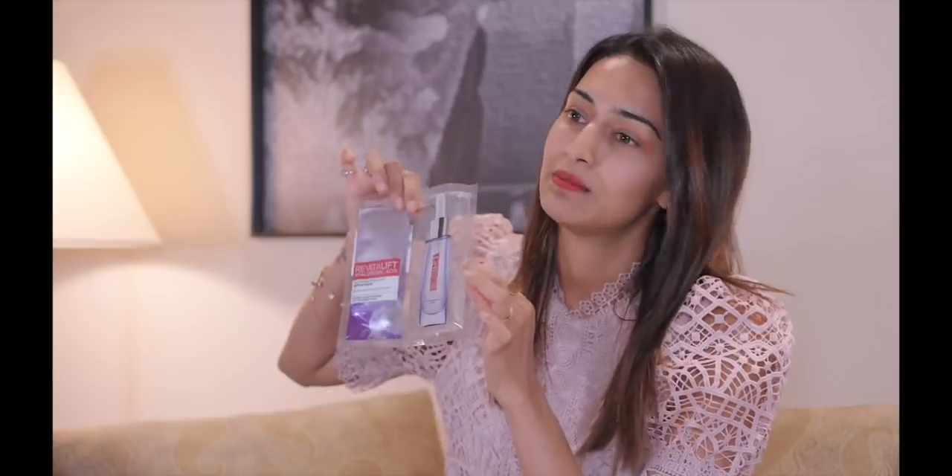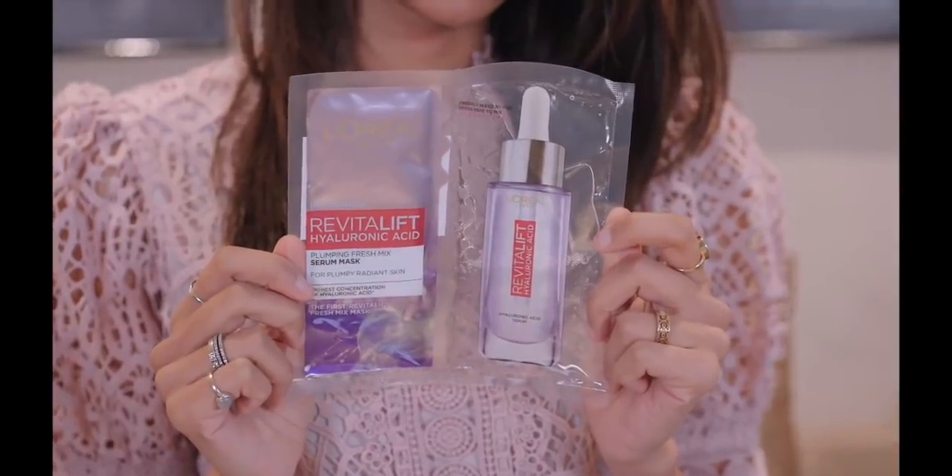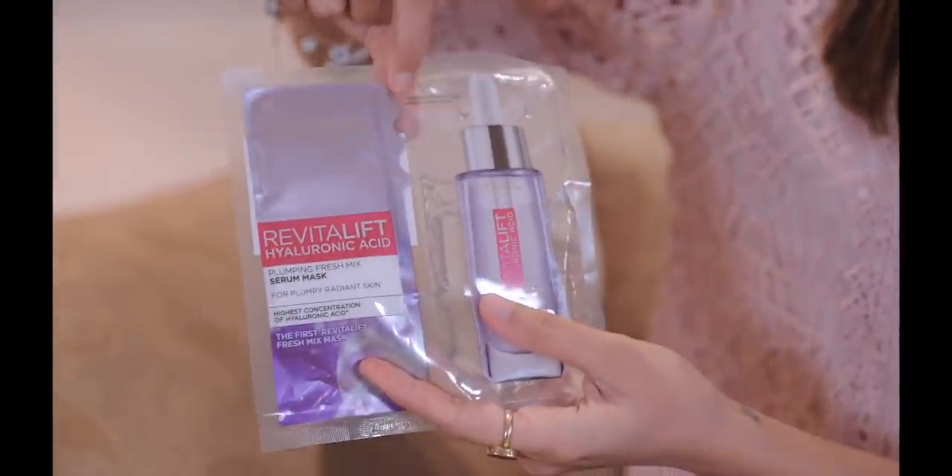So what is this Fresh Mixed Serum Mask? Let me explain the quality and why this mask is highly superior. The other masks you find in stores are pre-mixed — the serum is already in there, who knows since when. But here, you can freshly mix it yourself. The serum is on one side and the dry mask is on the other side. Once you fold it, the serum goes inside and your mask is freshly mixed.